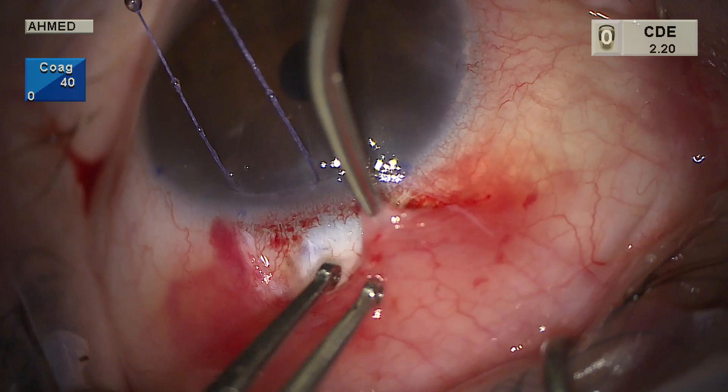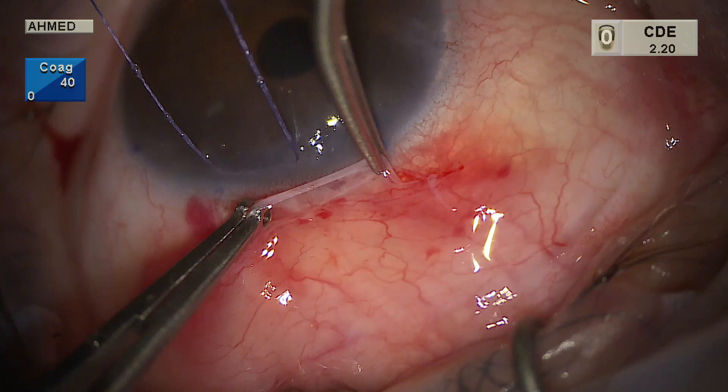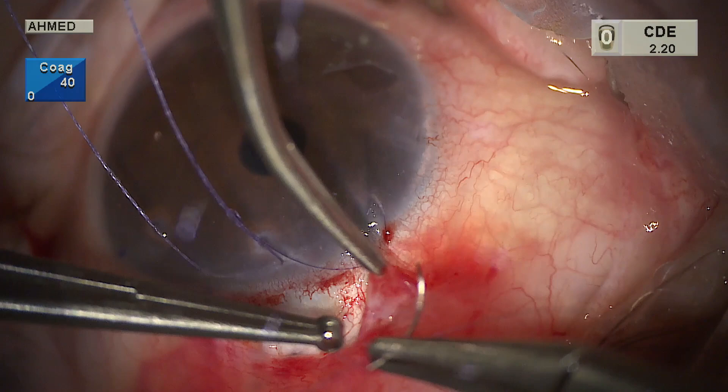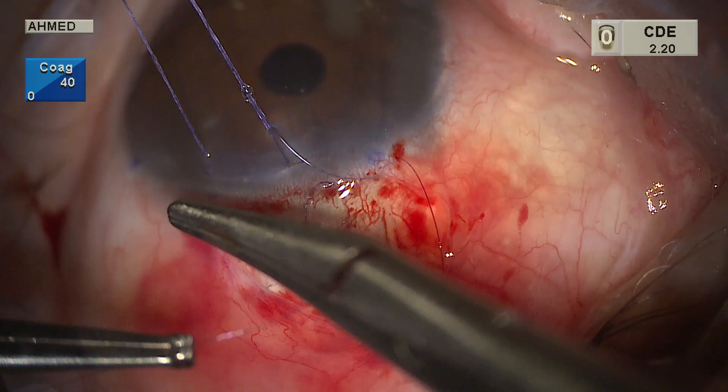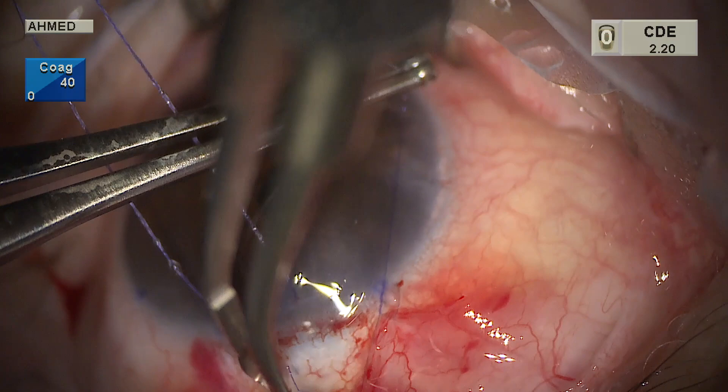The closing technique is important — it must incorporate both Tenon's and conjunctiva. Leaving Tenon's behind creates a Tenon's stump, and anteriorly the conjunctiva can be quite thin, leading to a central avascular bleb. A non-absorbable suture is used, placing the needle through conjunctiva and then Tenon's to bring Tenon's forward along with conjunctiva to the limbus. This technique allows the suture to be buried. Monofilament reduces inflammation from suture resorption and provides a nice closure.